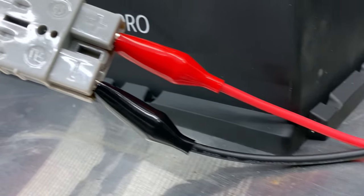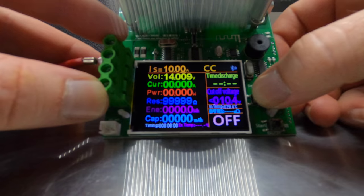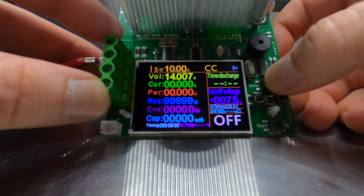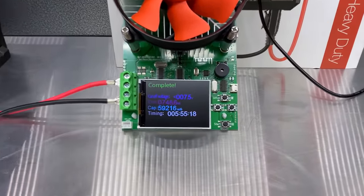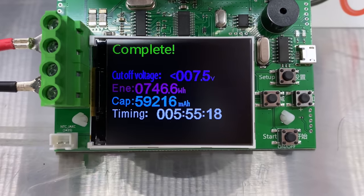Moving straight into the test for the lithium battery — the key difference in setup is the cutoff voltage. Unlike an AGM which just consists of cells, the lithium has an inbuilt BMS or battery management system which regulates the input and output of power. The BMS is designed to shut the battery down when it reaches a certain level, and according to iTechWorld this is 8V. I set the cutoff voltage at 7.5V as a safety in case the internal BMS fails. We managed to draw a total of 59,216 milliamps, or 59.2 amp hours from the lithium unit in 5 hours and 55 minutes.